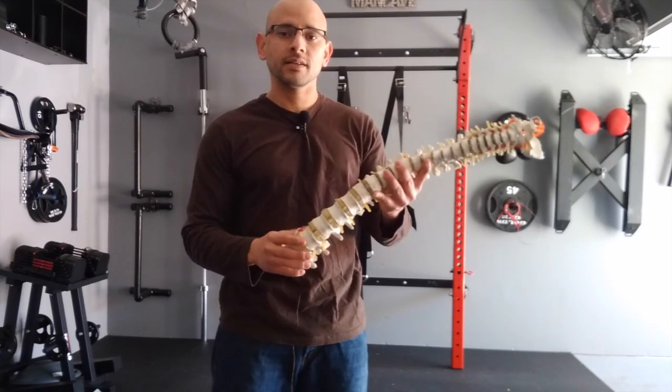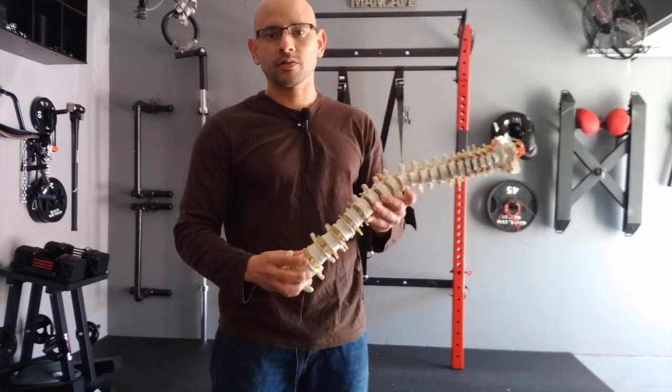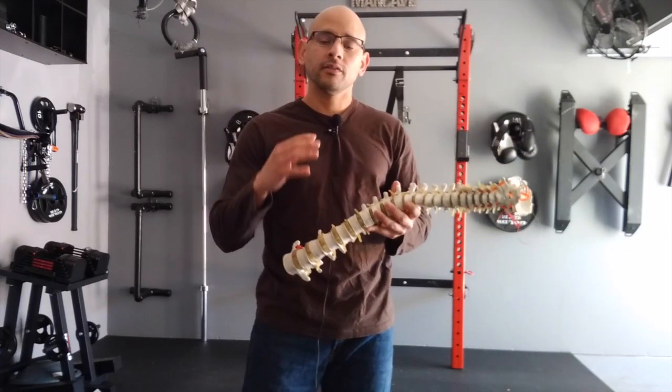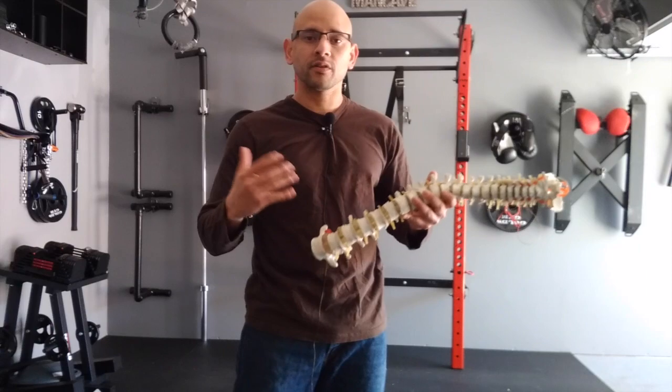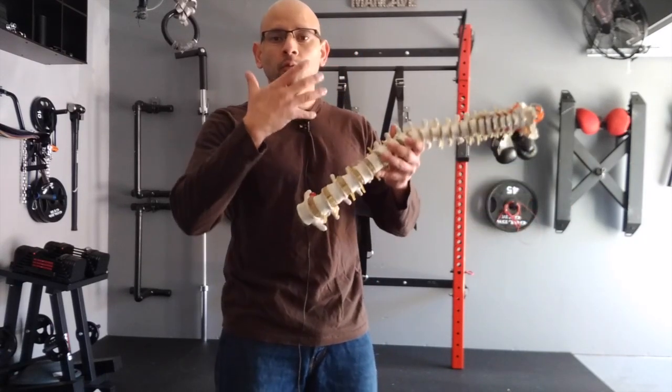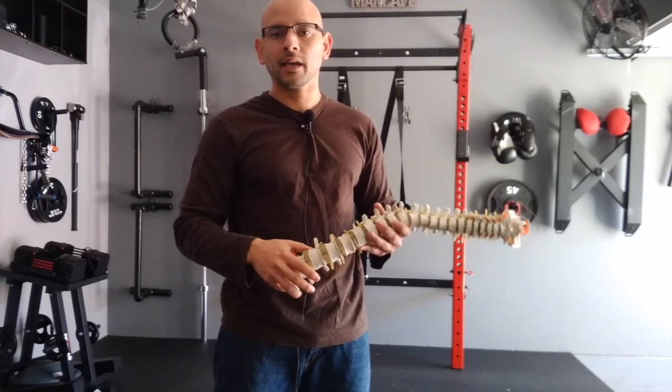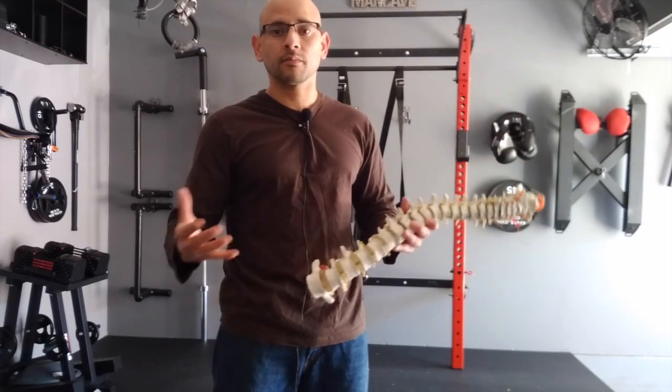Now with sciatica or a herniated disc, gravity is your worst enemy. This is the reason why a lot of people feel worse whenever they sit down for a long period of time or whenever they're driving for a long period of time — because once you sit down, your whole upper body weight is pushing down on your pelvis and low back area. When you're standing up, the weight is dispersed to your feet, so that takes some pressure off the low back.